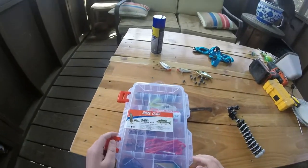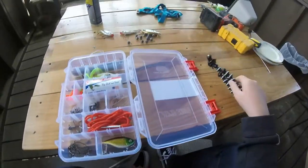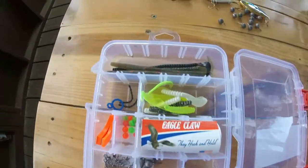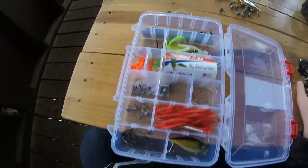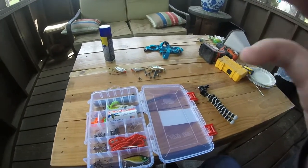So this is what's in the Eagle Claw Bass Tackle Kit. It's got some different stuff. I'm going to switch to my tripod, but I'm just going to give you an overlook of what's in it. Good amount of stuff for just $10, so stay tuned. I'm going to switch to the tripod.